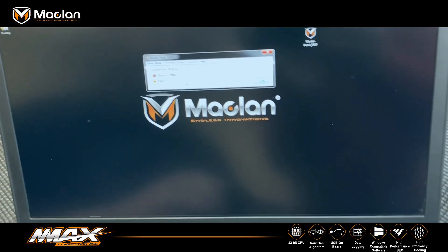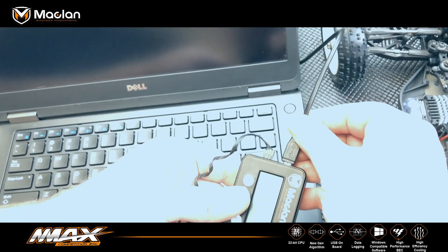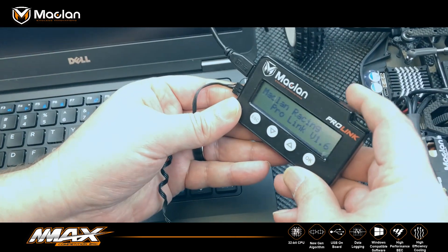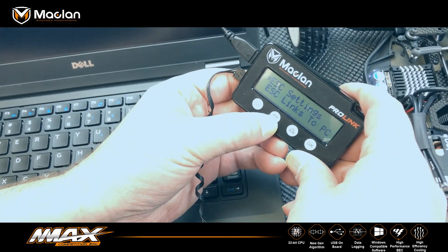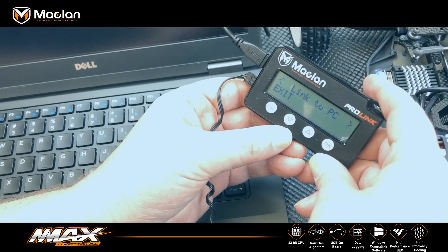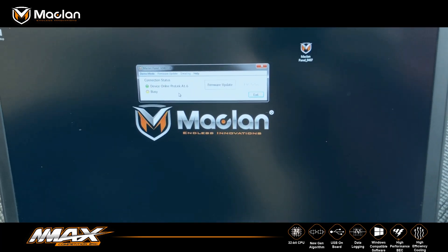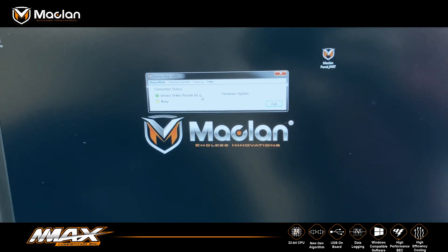I'm gonna grab a ProLink and plug it in via USB. I'll arrow down in the menu to ProLink update and say OK. If you look back on the PC, it now shows the ProLink with firmware version 1.6.